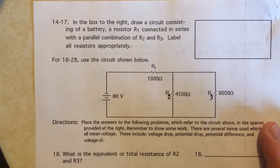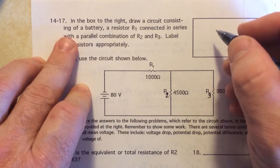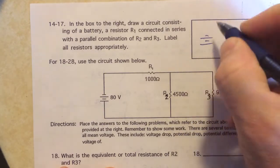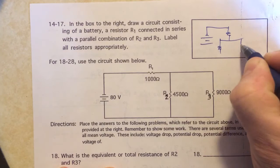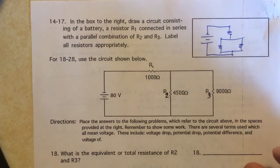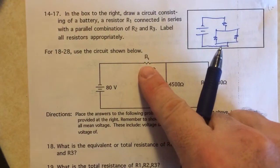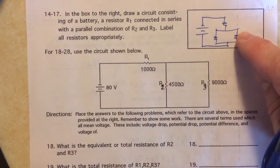In this one we just have to draw the circuit. We have a resistor in series with a battery, and then there's a combination in parallel with that resistor. There are more than one way to draw circuits — I tend to draw them so you can see all the combinations. The circuit right below for problems 18 to 28 is the same type: resistor one, two, and three correspond to the same positions, so these are equivalent circuits.